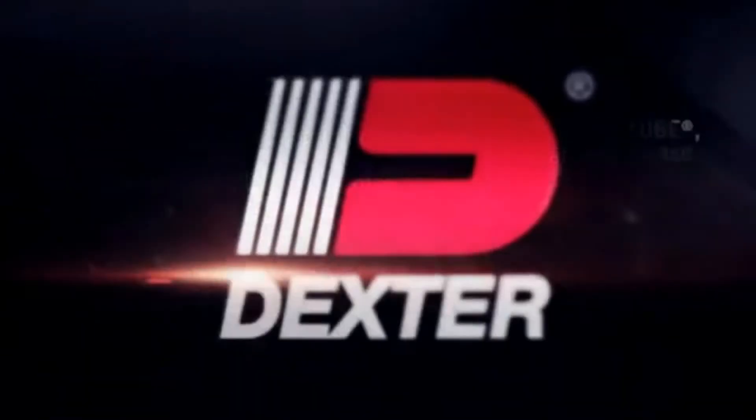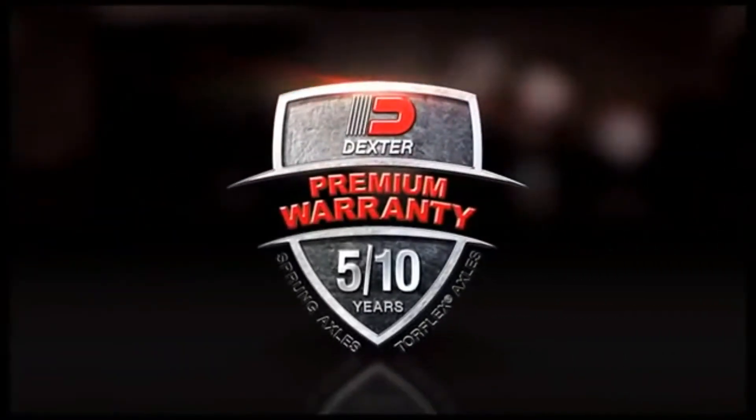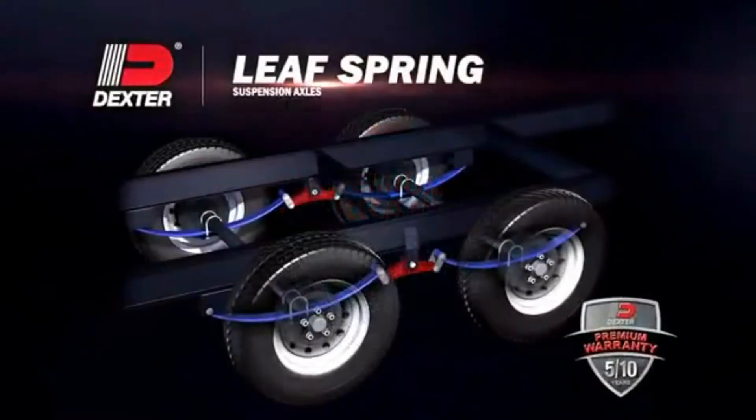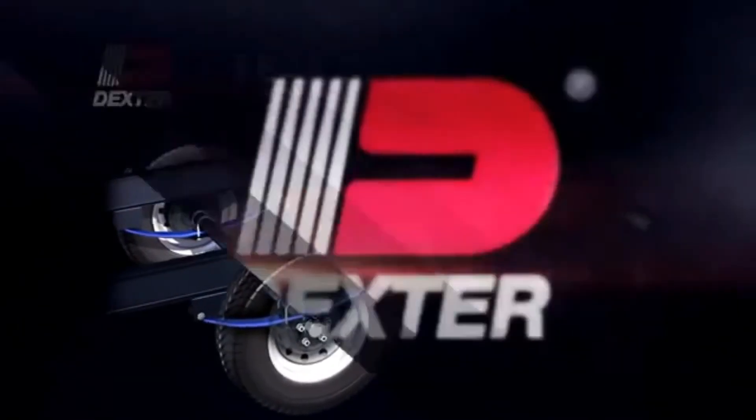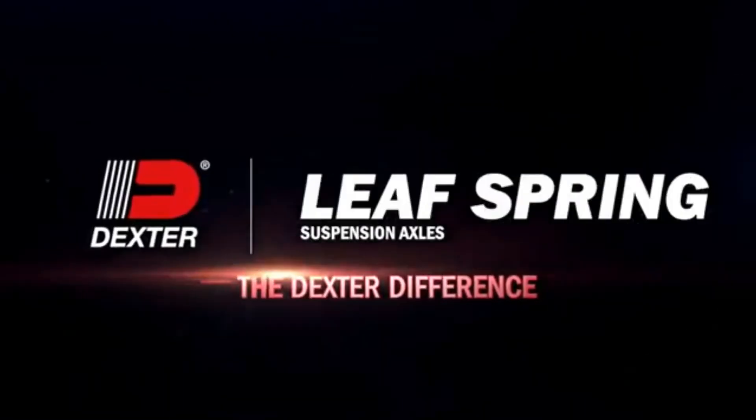And of course, they're backed by a five-year limited warranty from the most respected name in the industry. You get all that with Dexter Leaf Spring Suspension Axles. That's the Dexter Difference.